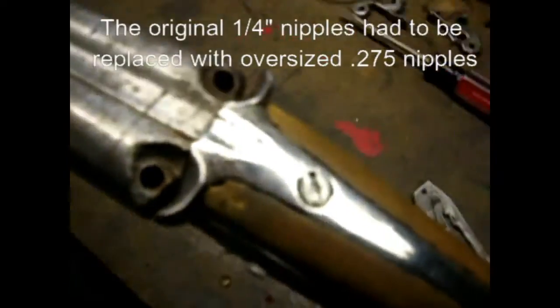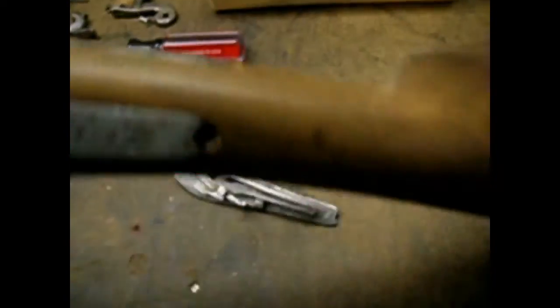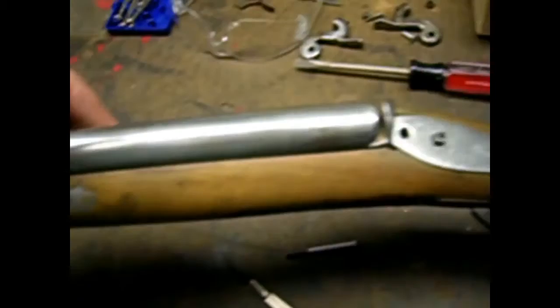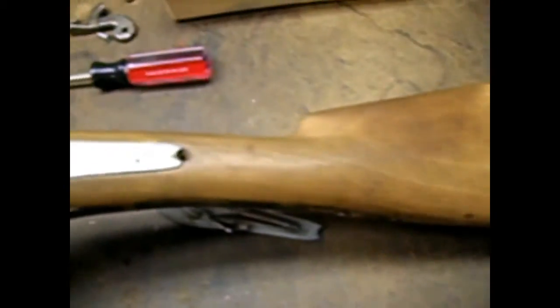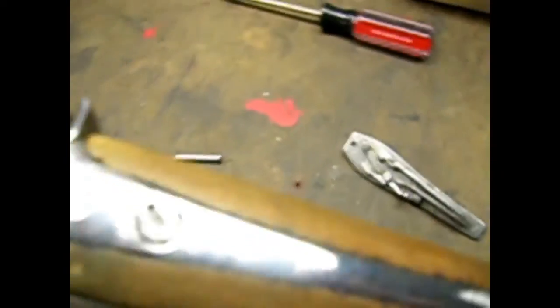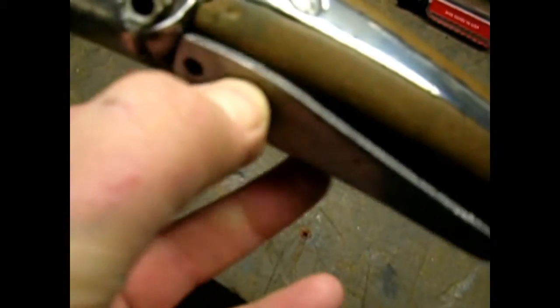I'm going to have to re-tap the holes for the percussion nipples. One of them is completely stripped out and the other is barely hanging on, so I might have to put some oversized nipples in. I polished the tang up and put a light sand on the wood — beautiful walnut wood. I'm refitting all the metal to it. I just made new screws for the locks, as the old screws were really destroyed.